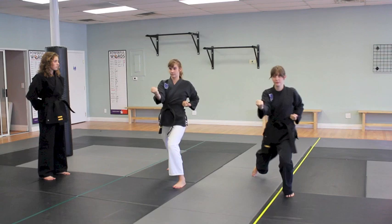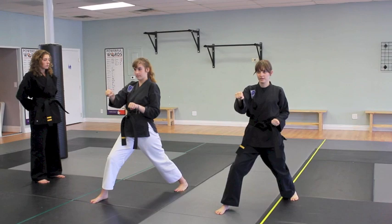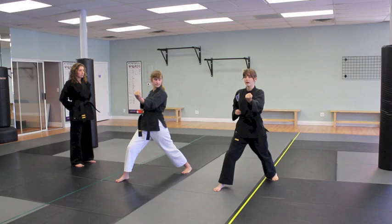Hold that, step forward with your right, and reset your hands so they're both facing downward again. Then you're going to do the same thing on this side — left hand slowly comes up. At the last minute both hands twist upward. These next moves are fast, but we're going to do them slow for the sake of learning.